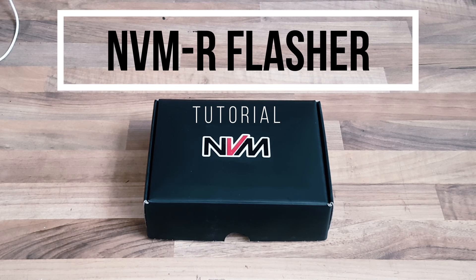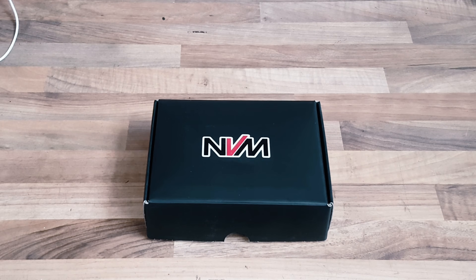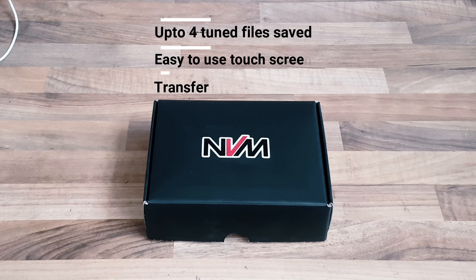Hi guys, quick video for you of our NVMR, which is our remote flashing tool. This allows you to tune your vehicle stage one or stage two anywhere in the world at the comfort of your own home.